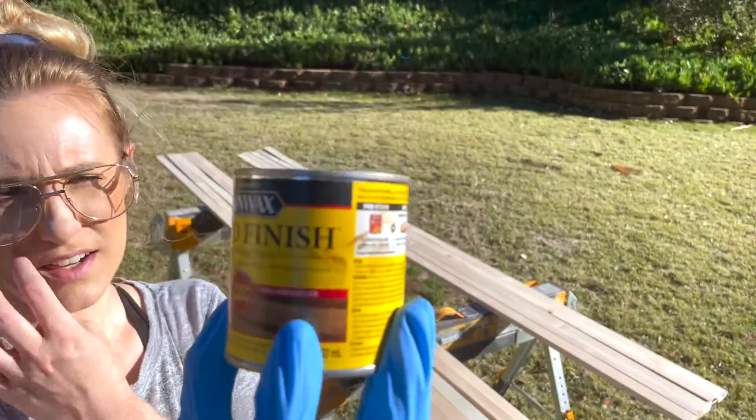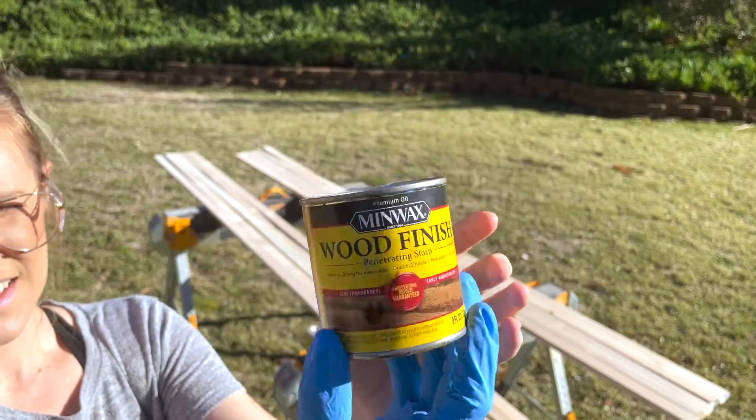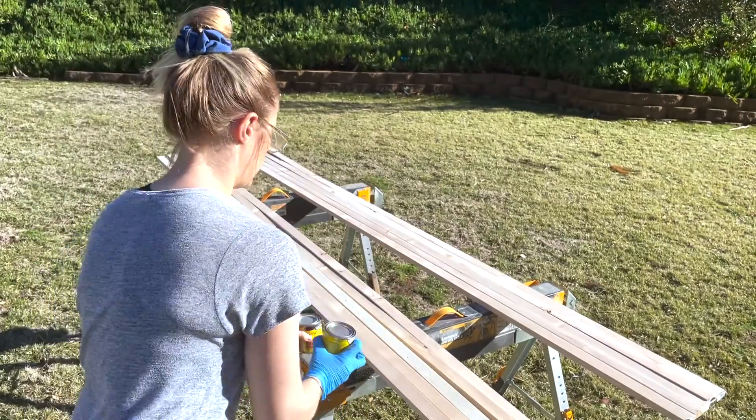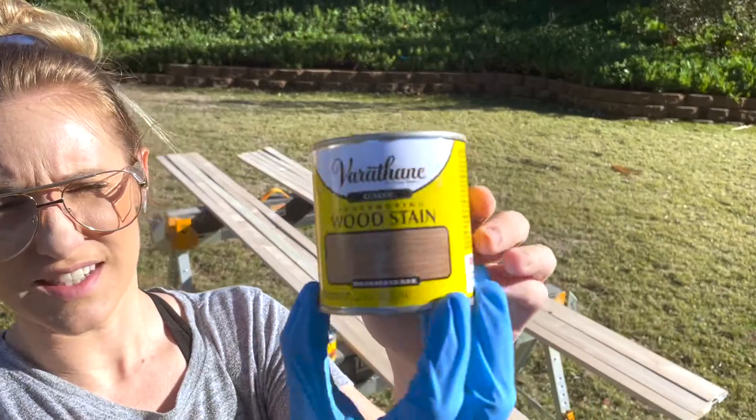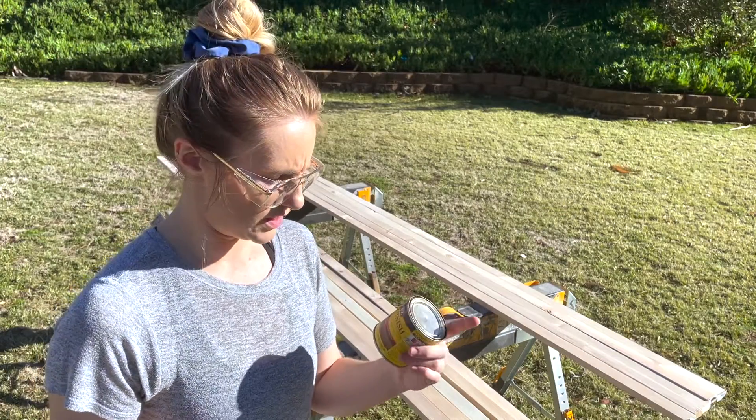Let's apply our stains. Early American stain with Minwax, and we're also going to combine that with the Weathered Oak stain — Varathane. Weathered Oak first, topping it with a little bit of the Early American.